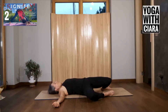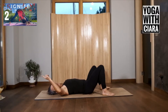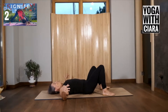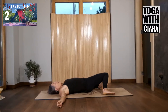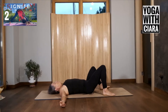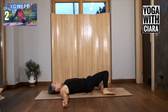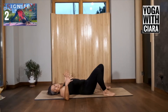Gently begin to rock your knees from side to side. For those of you who are new — those are my geese screaming outside the window, the flock as they run around in the morning. You can probably hear Joseph's cello down below as well. So you're rocking your knees from side to side, feeling into your body this morning. How does it feel, Day Two of Ignite?